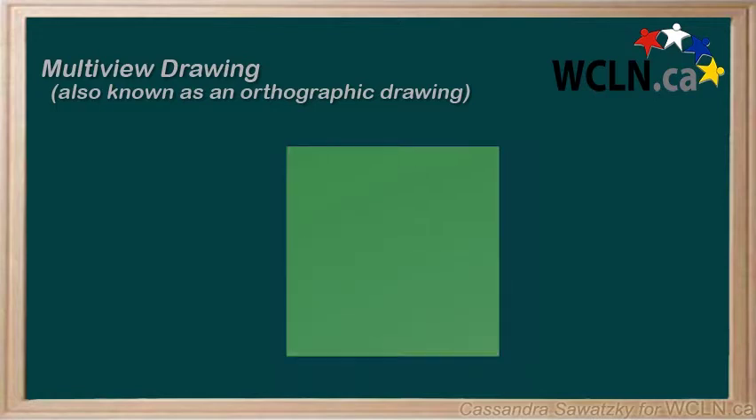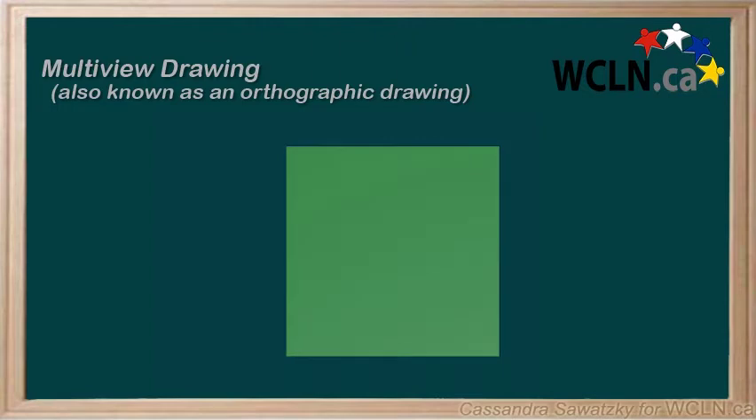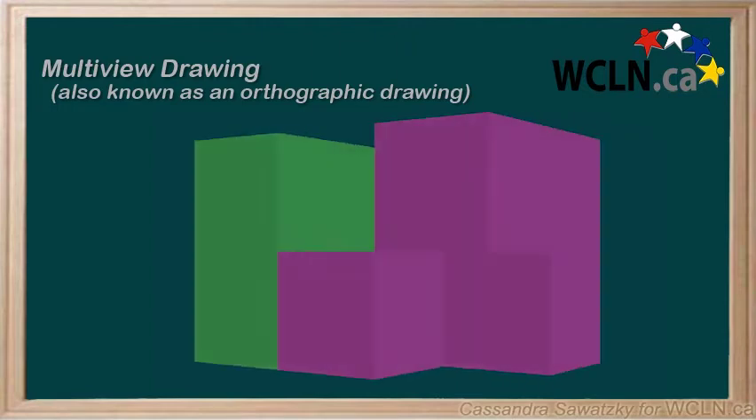Maybe there are no blocks behind the ones visible and the object is flat like this. Or maybe there are lots of blocks that are not visible in our two-dimensional drawing, and it looks like this.